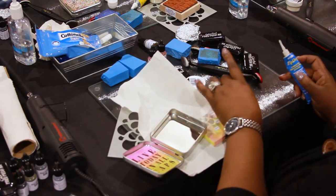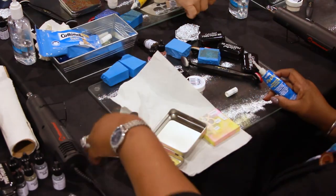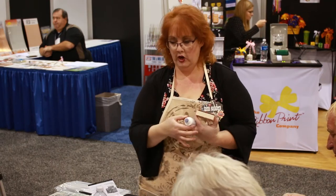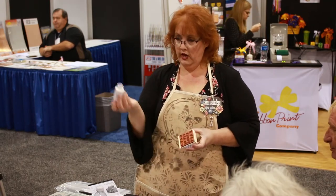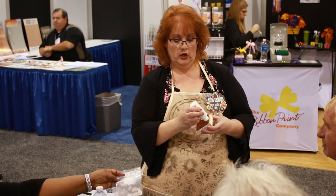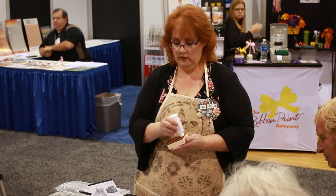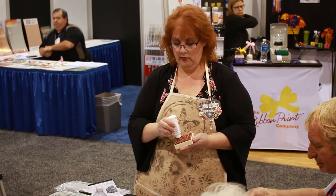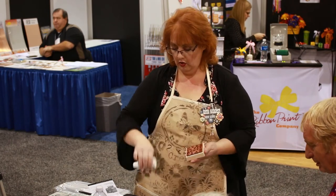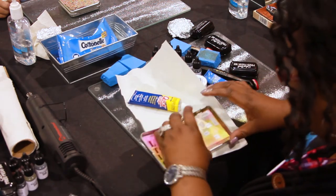Now let's talk about cleanup. We have the solvent ink stamp cleaner with a little scrubber tip. All you have to do is run it lightly over your stamp, then stamp it or wipe it with a paper towel or a baby wipe to clean your stamps and stencils.